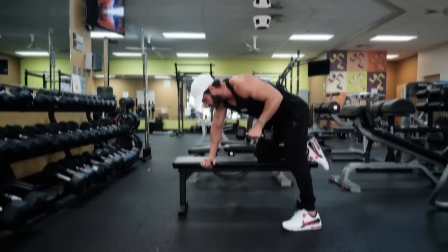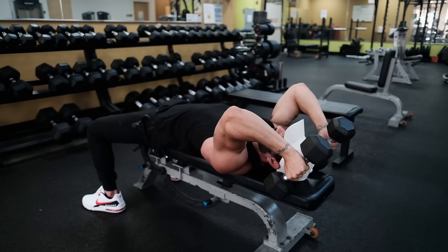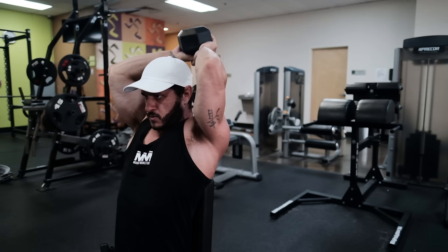So there you have it — the only three dumbbell triceps exercises you need for mass. Whether you train from home and only have access to dumbbells or simply want to change things up, include these principles and exercises into your triceps training and watch your arms grow.